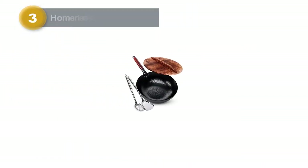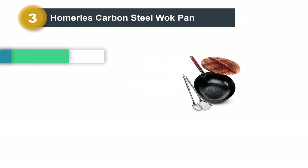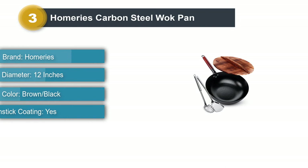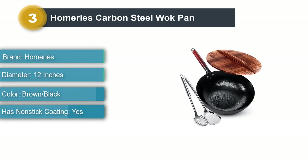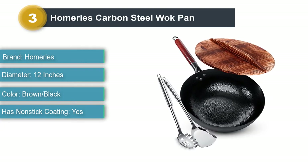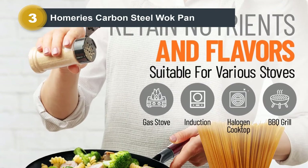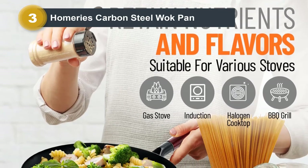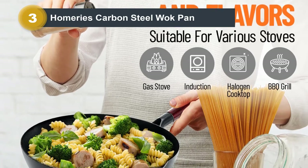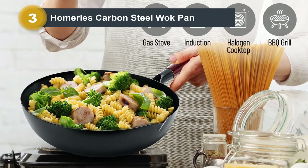Product number three: the Homeries Carbon Steel Wok Pan. The Homeries carbon steel wok stir-fry set comes with a lot more than just a wok. The 12-inch non-coated carbon steel wok offers versatile cooking options with a wooden lid, opening the door to dishes beyond stir-fries like rice or noodles. The set also includes a wok spatula to help those learning how to manage stir-fry, flip meat, and vegetables in the wok.